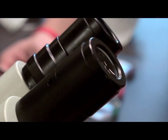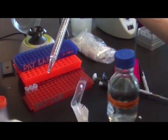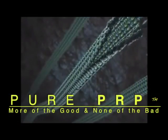Here at Gecko Joint and Spine, our early clinical research suggests that pure forms of PRP are better tolerated by our patients because of less pain and inflammation after the treatment versus regular PRP.